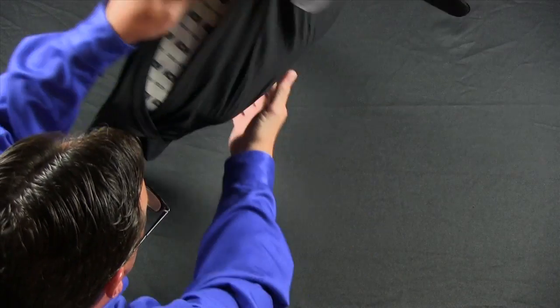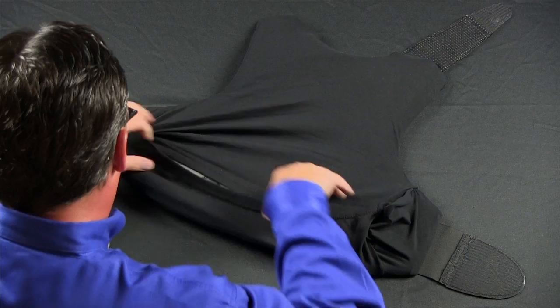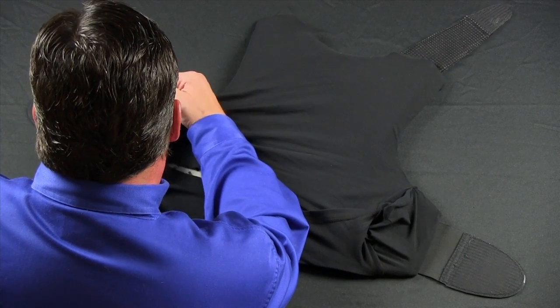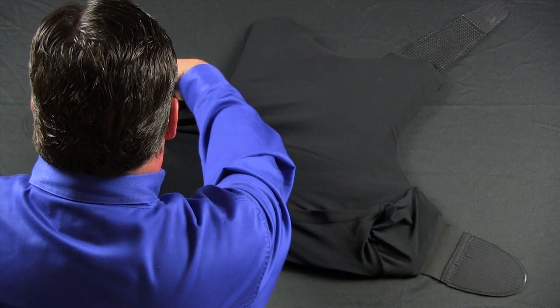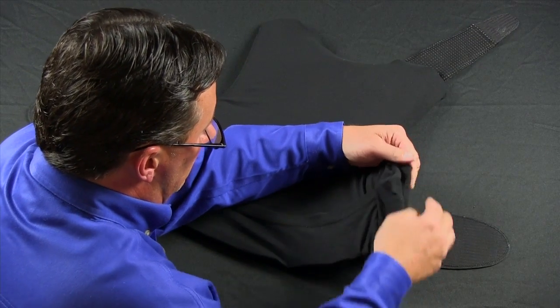You are now ready to flip the vest over, and like you did with the front panel, work the sleeve around the edges of the ballistics so that they fit in the position that they're meant for.